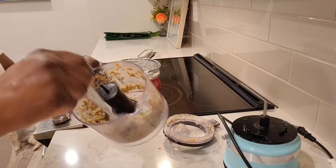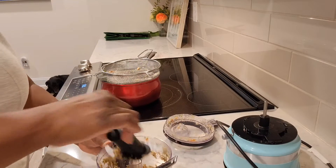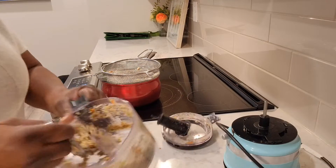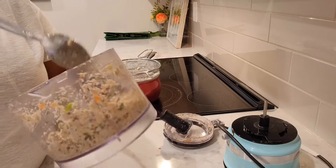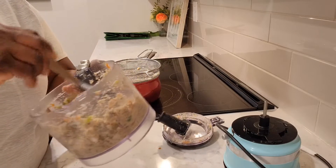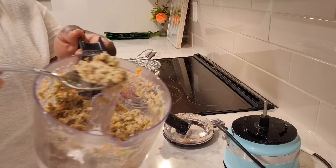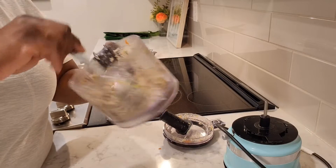Wow, this actually smells amazing. And look at that — got some nice wet food for the dogs. Got rid of those bones. All those bones have been ground up nicely. Check that out. Dogs are going to love that. And I didn't have to throw anything in the trash.